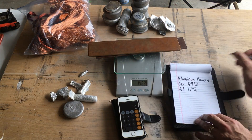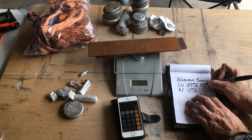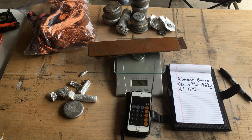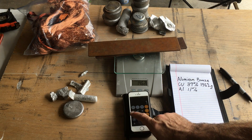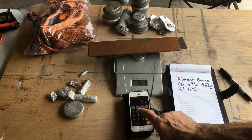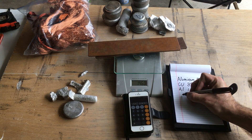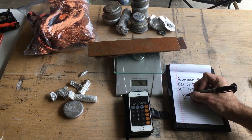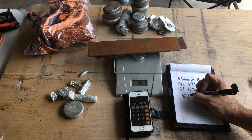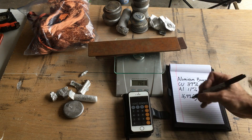I'm going to weigh them in grams. We have 1,462 grams. We're going to take 1,462 divided by 0.89 — so our total weight should be 1,642.6 grams.